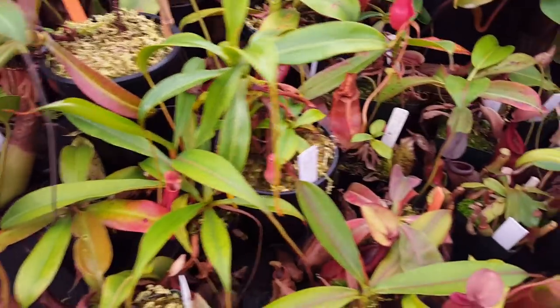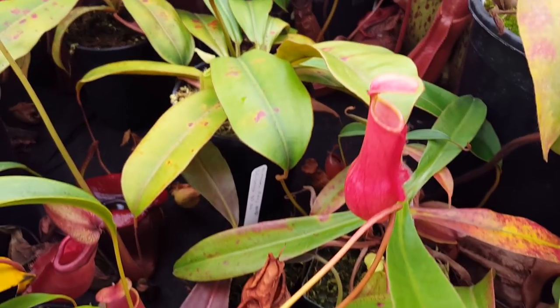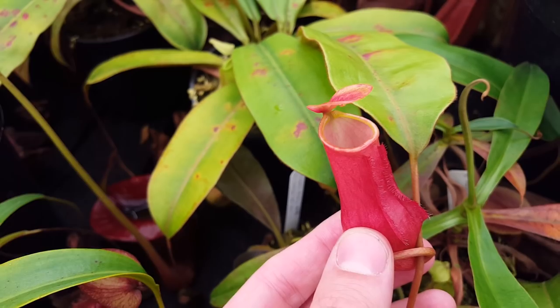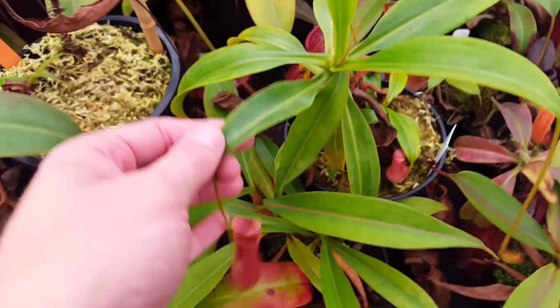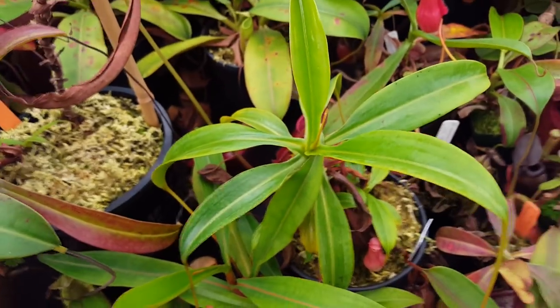Over here is Nepenthes madagascariensis, which is a little bit of a difficult plant to grow, but this one's doing pretty okay in the warm conditions. It's still on the lower pitchers rather than the more well-known uppers, but it's a nice little bush. Hopefully it'll continue to grow well, although it does best in the summertime — it might decline a little bit over the winter.